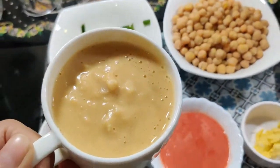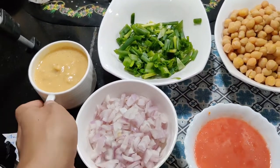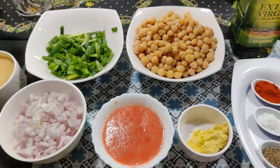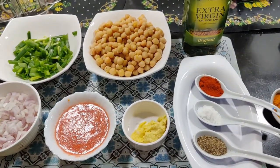We have to add some chickpeas to boil in water, and make a paste — it will be good for the taste. Let's start.